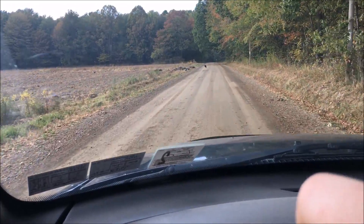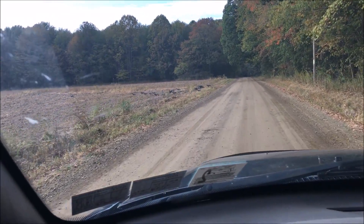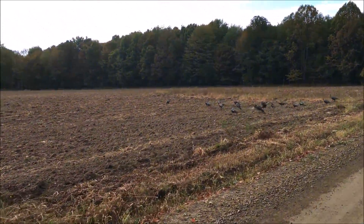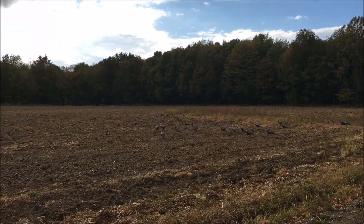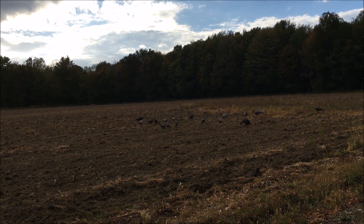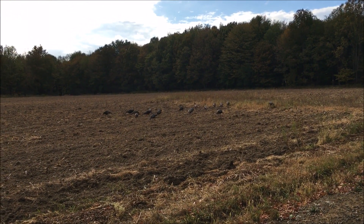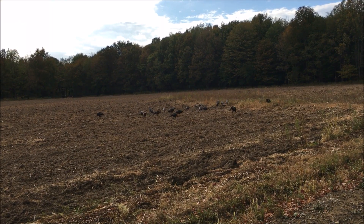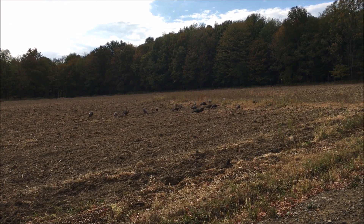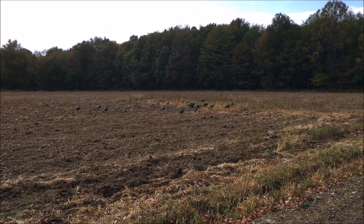Looks like we've got a bunch of turkeys in my field right now — a whole flock of them I've been getting pictures of. I'm not really seeing any beards on them.